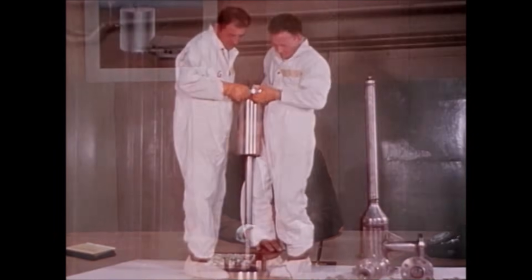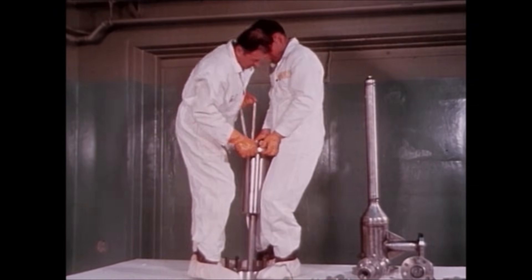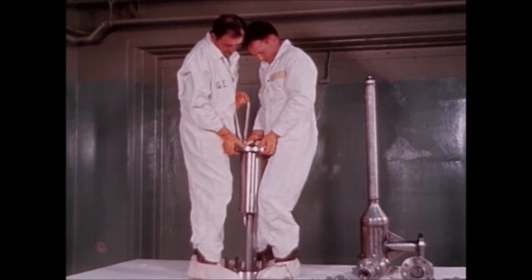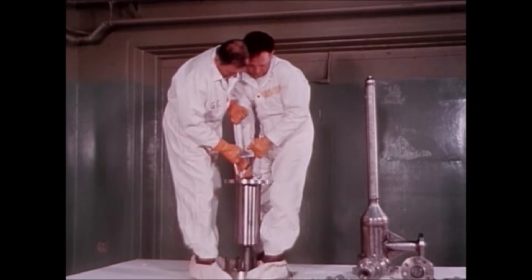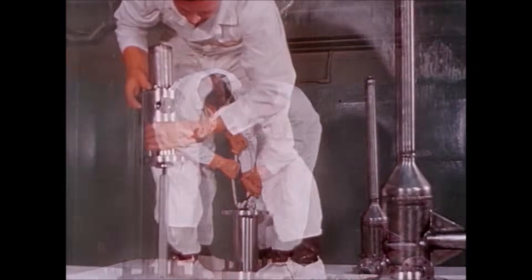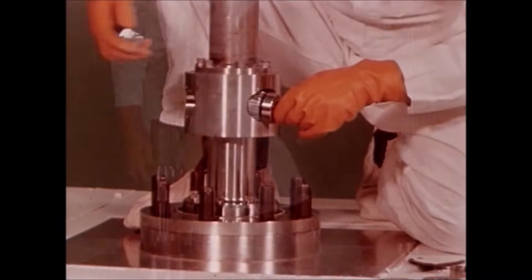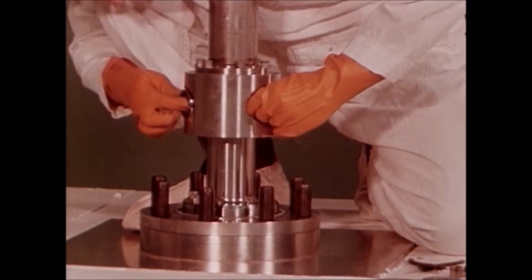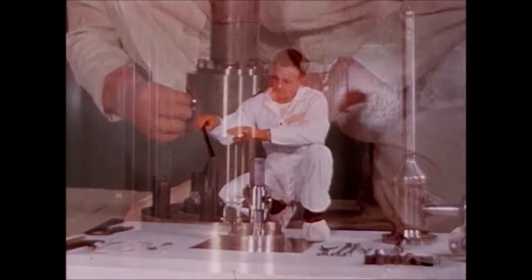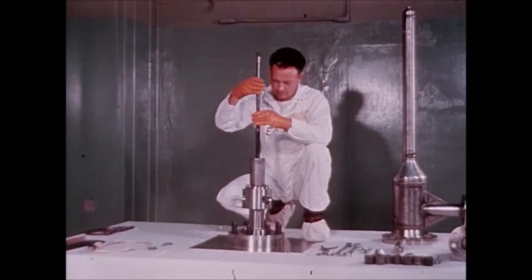This is the routine procedure they were believed to be following. First, the shield plug is slipped down over the rack. The pinion gear housing and spring housing follow. The pinion gear is inserted in place.